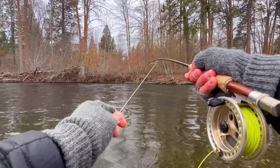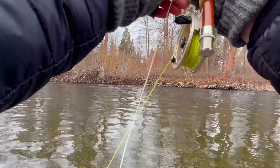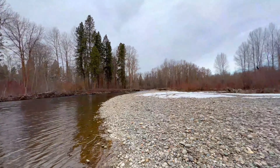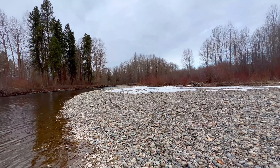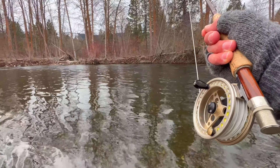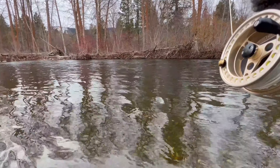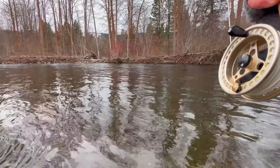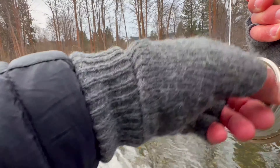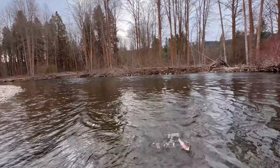Oh geez, yeah — that's a big fish! Wow. That is a solid fish, he's just sitting there holding in the current. I tell you, that upstream cast is so effective. Let's go get it!